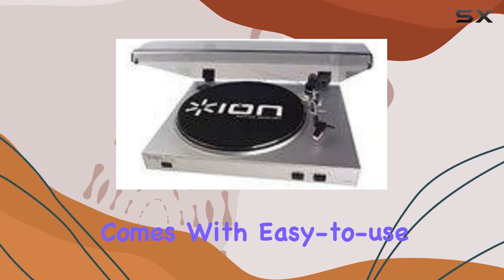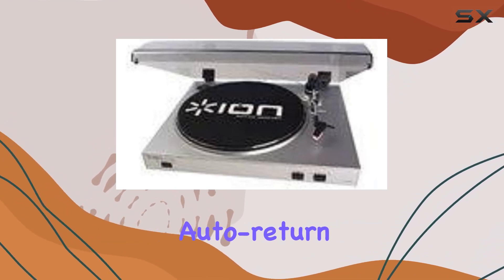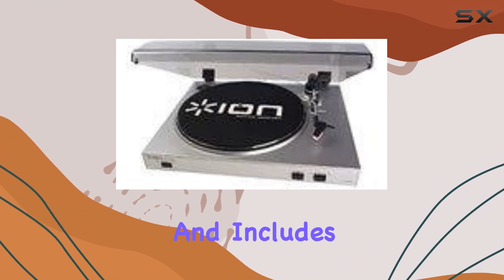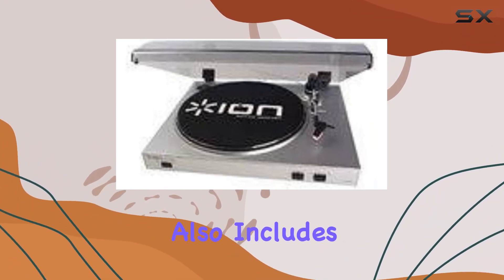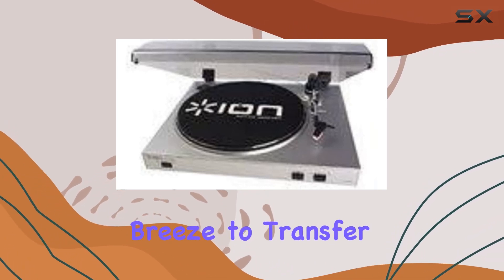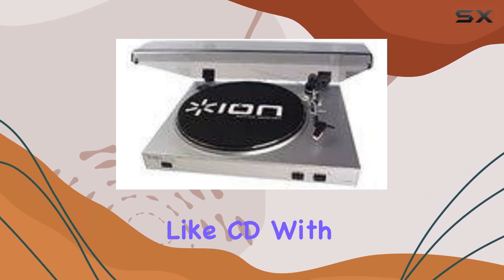The ION ITUS V05 comes with easy-to-use controls, features auto-return after playback, and includes a dust cover to protect your vinyl treasures. The package also includes Audacity software, making it a breeze to transfer your vinyl collection to digital formats like CD.